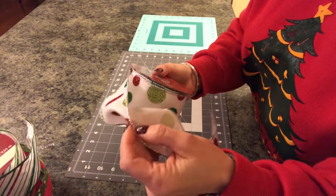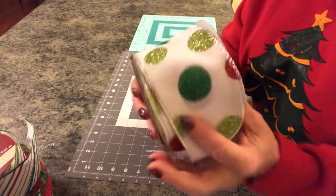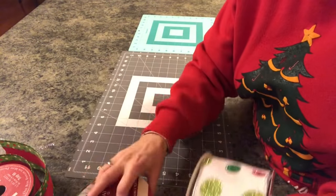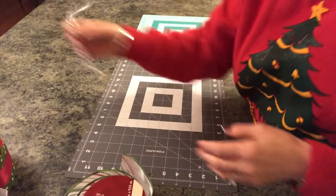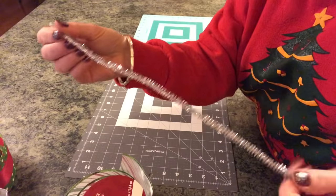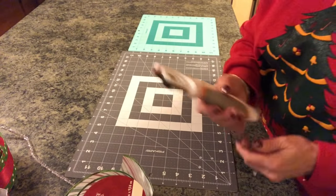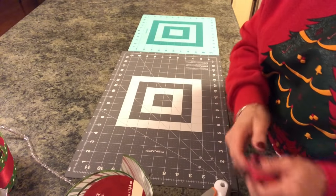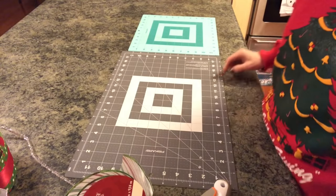I think this one will be all right — it has a little bit of wire in it. I'm going to use this one from my candy tree, this one, and this one. You'll also need a chenille stem (you can use ones from Dollar Tree), a mat to cut on, a rotary cutter or scissors, and scissors to chevron the ends of your ribbon.